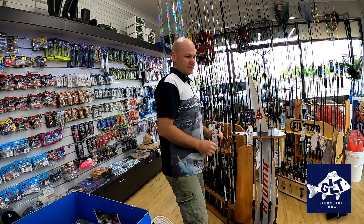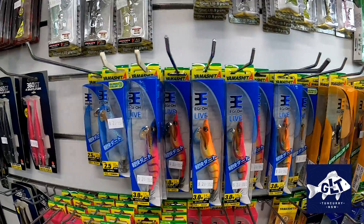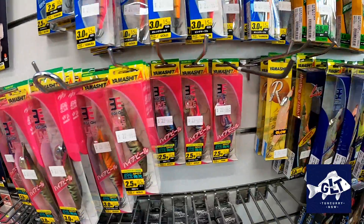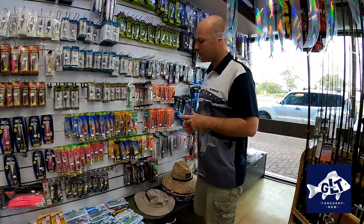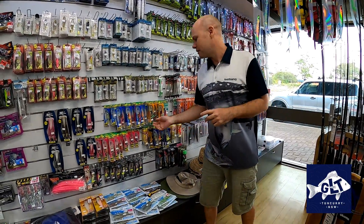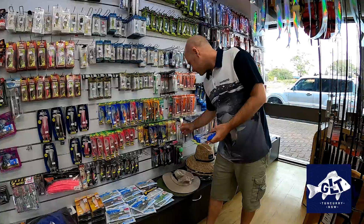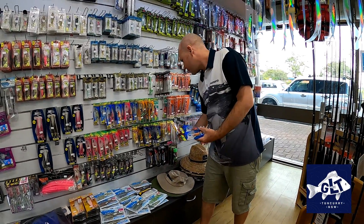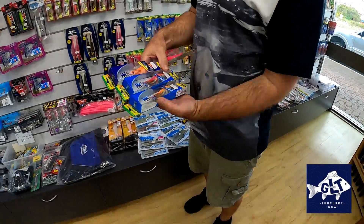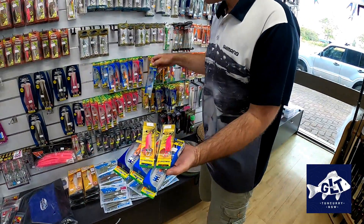Squid jig wise — pinks, oranges and whites are the go-to colors. Yamashita is tough to get at the moment as things are slow stock-wise with COVID, so some of our more favorite colors aren't in, but that style of jig and color range is a good way to go, maybe with a white thrown in as well.